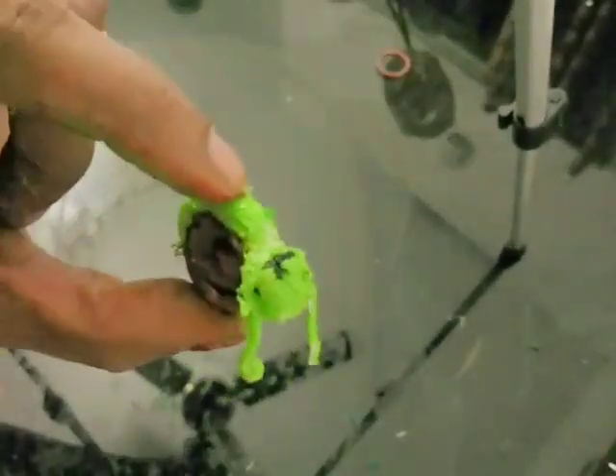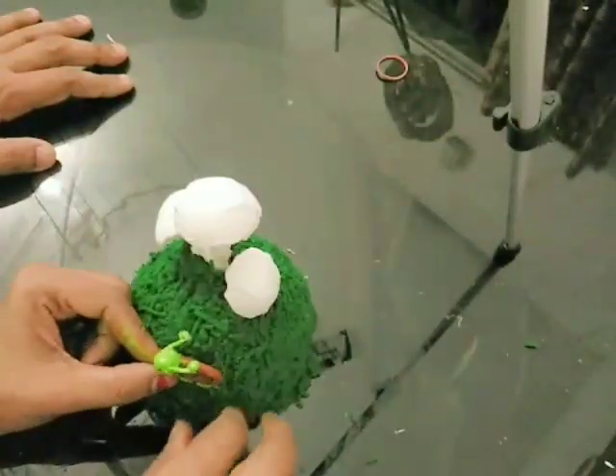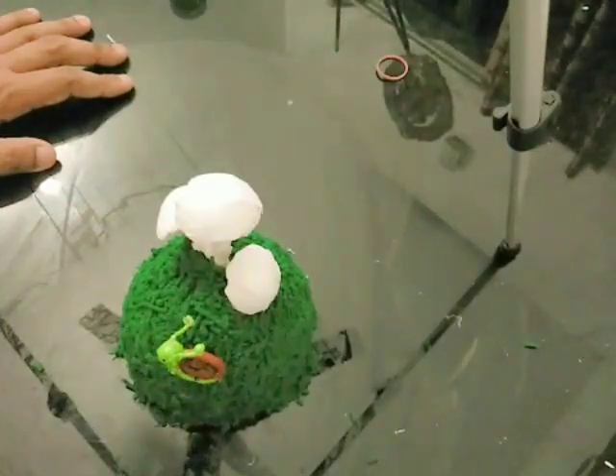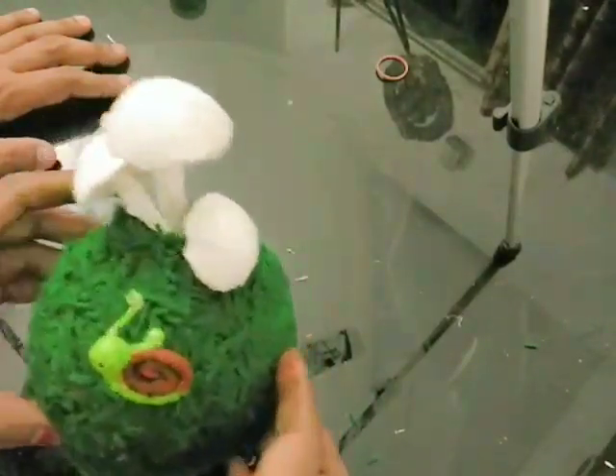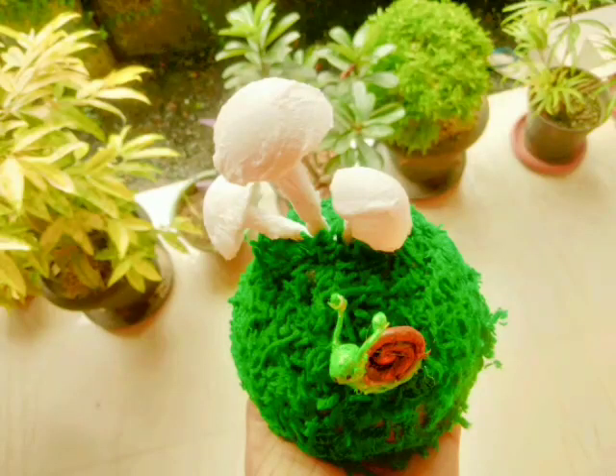Let's make a look at the face. I am going to make acrylic paint — I am going to make a black paint. We will make it look good for the face. Bye!